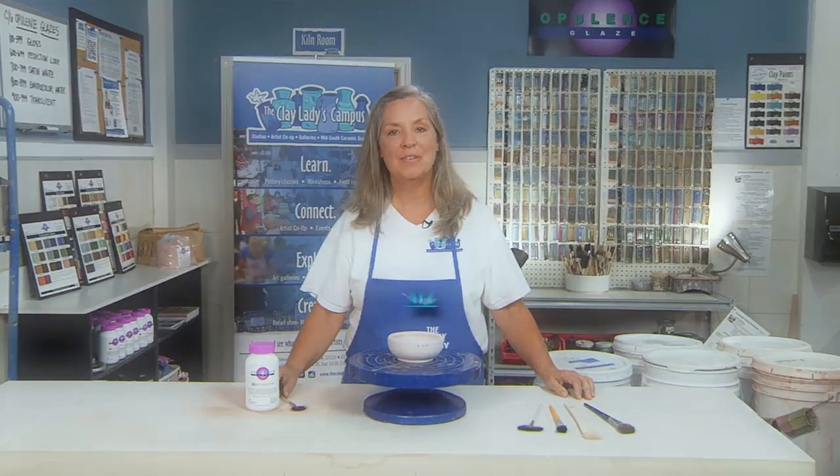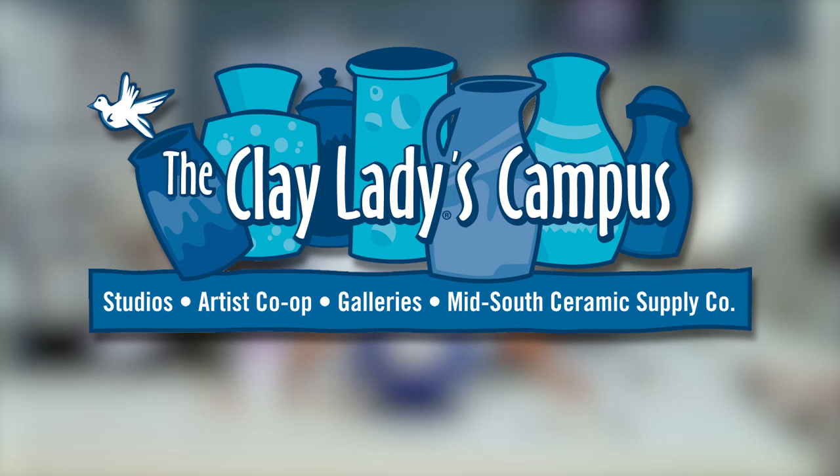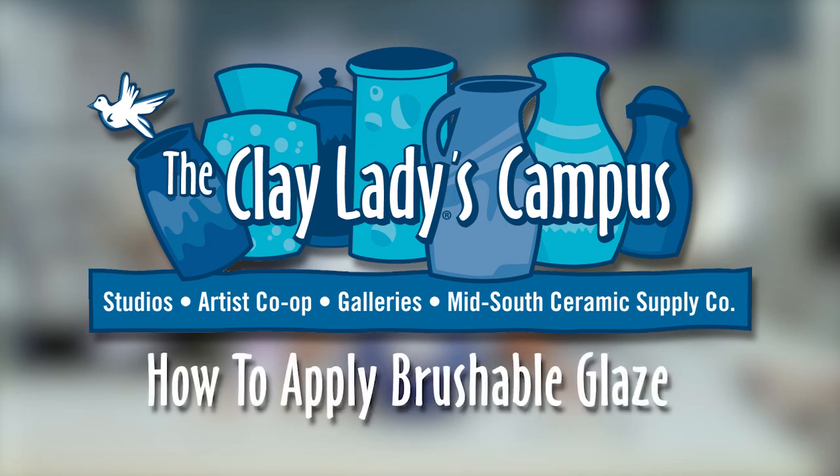Hi, I'm Danielle McDaniel, The Clay Lady. Welcome to The Clay Lady Studio. Today I want to show you how to best apply a brushable glaze.